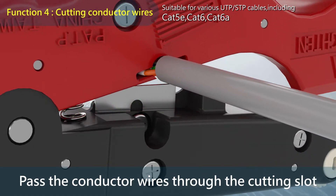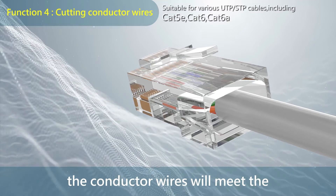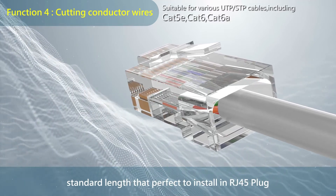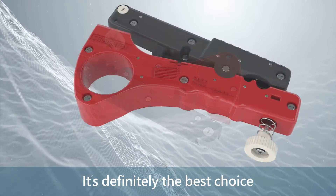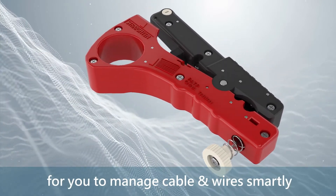Function 4: cutting conductor wires. Pass the conductor wires through the cutting slot. After cutting, the conductor wires will meet the standard lengths that are perfect to install an RJ45 plug, and no more trimming is needed. The 4-in-1 untwist and straighten cable stripper is definitely the best choice for you to manage cables and wires smartly.